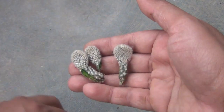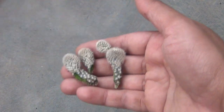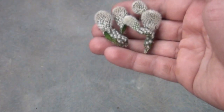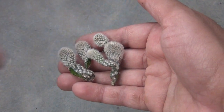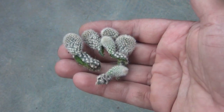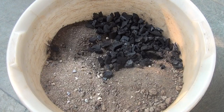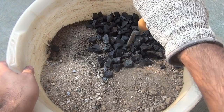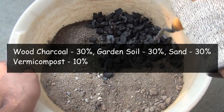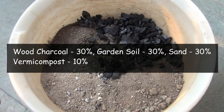So here I got a total of six pieces, and I would be really very happy if I get at least two new plants from this broken piece. Let's grow all of them and see what happens. To grow all the cuttings, I am taking the soil mix.